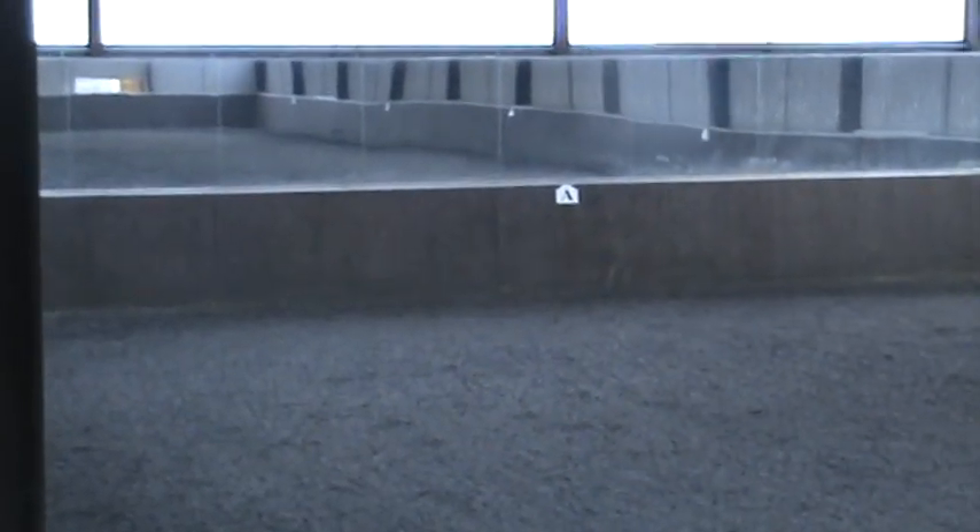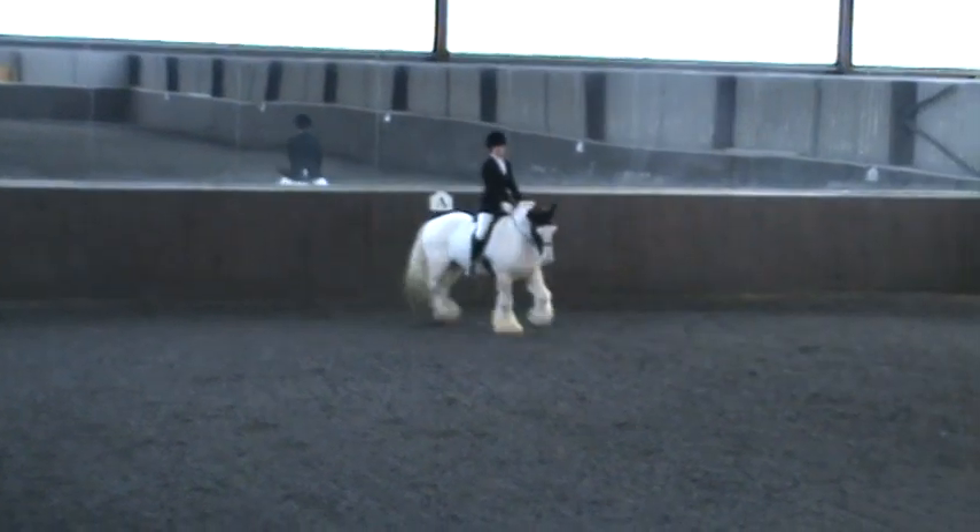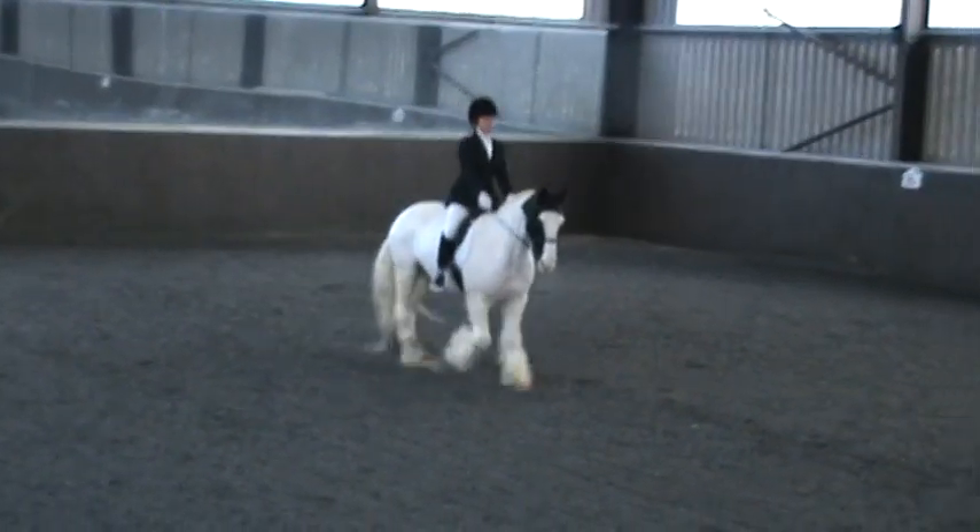Let's go now, we've got control of it. At C, track right.